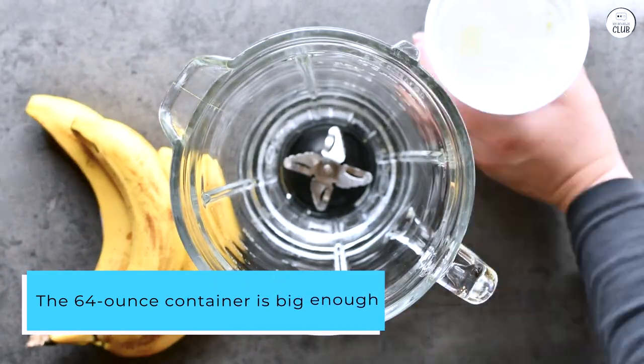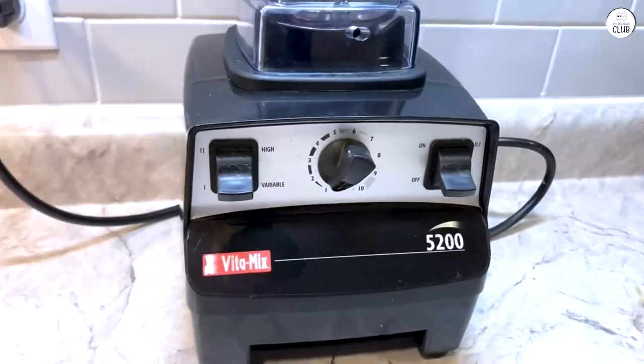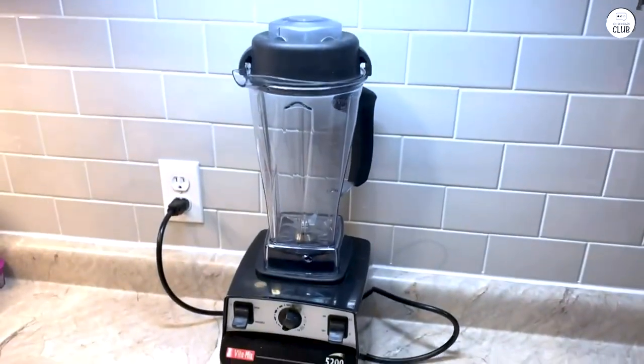The 64-ounce container is big enough for making large batches, but I've also made smaller servings, which works fine. Cleaning it is simple too — I just add warm water and soap, and it cleans itself in about a minute.